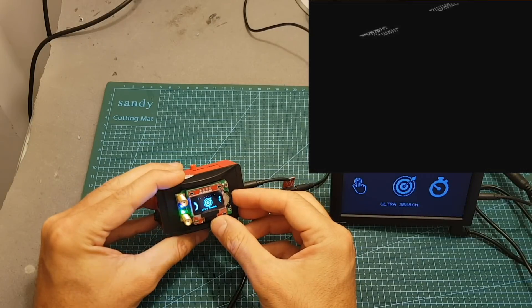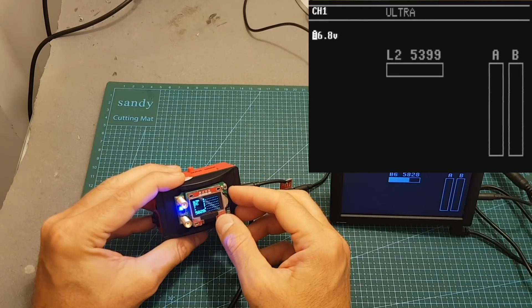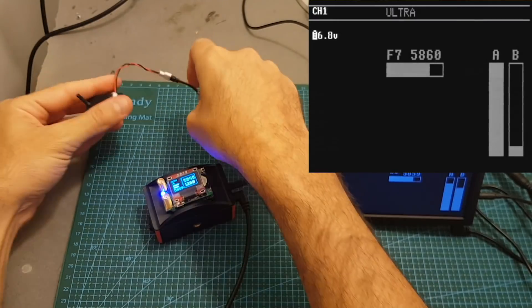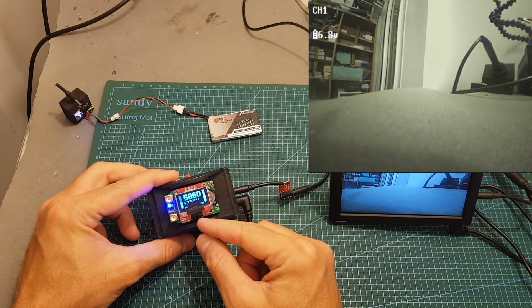You can also perform an ultra search, which scans between all the bands. It takes about two seconds to complete, which is extremely fast. I connected a camera set to 5860 and you can see it found the signal instantaneously and is now locked on 5860.